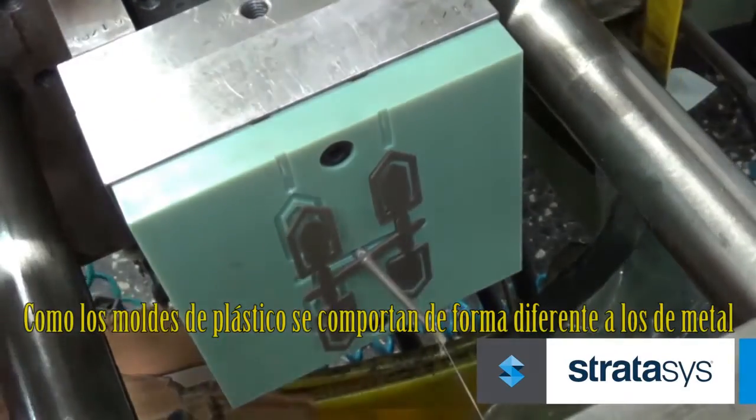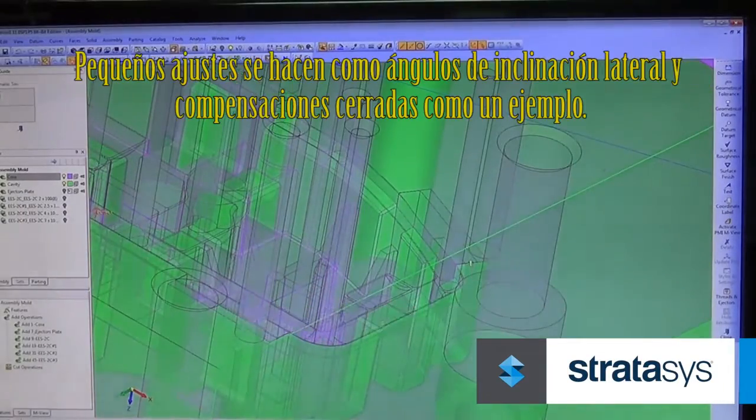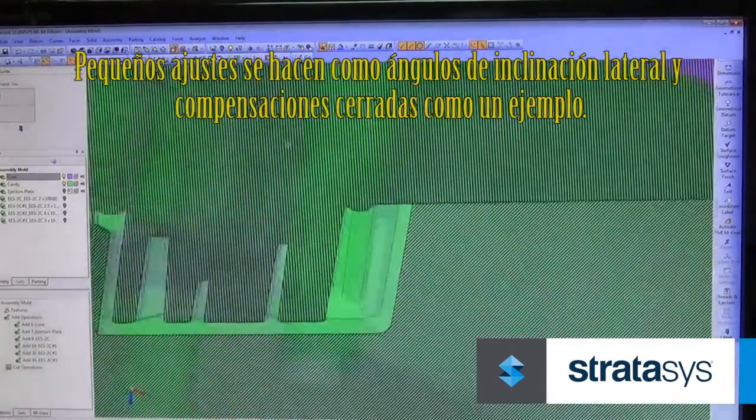Since plastic molds behave a bit differently than metal ones, a few modifications are needed. During mold design, minor adjustments are made to draft angles and shutoffs, for example.